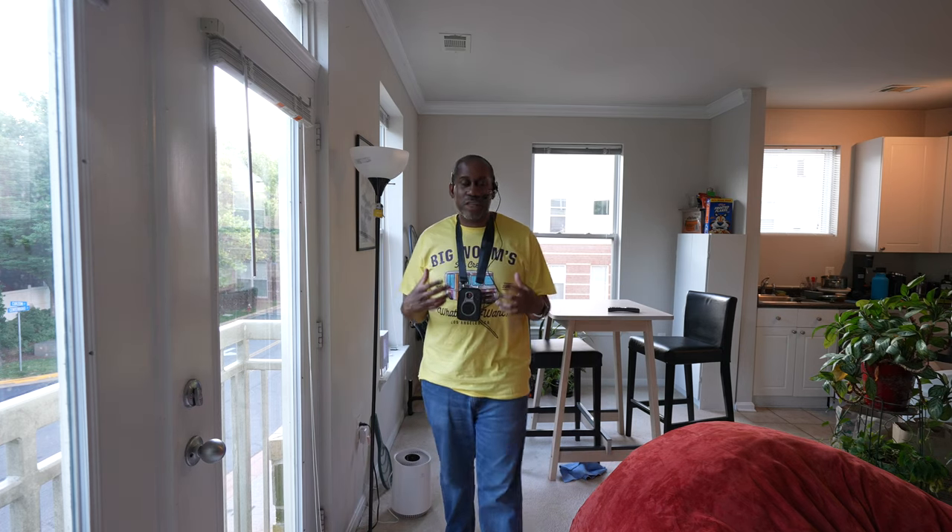This is the portable voice amplifier, and I have to say it's actually pretty cool. It does work. It's super easy, and if you're teaching, doing tours, meetings, or tutorials with a group of people around you, this can really come in handy. It has features I probably won't use personally — like the ability to record, plug in a USB thumb drive to play files, or use it as a Bluetooth speaker. But with just the headset microphone plugged in and your voice amplified, it's very, very cool.